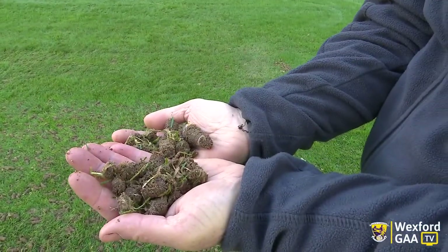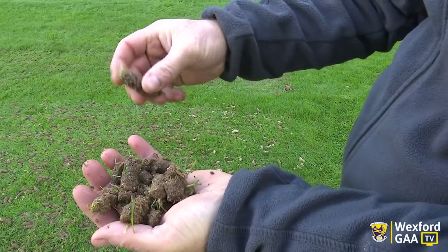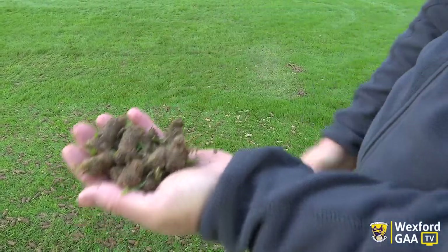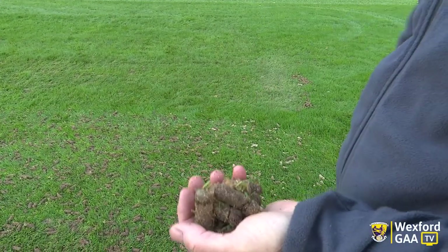And the cores that come out, as you can see, have a little bit of thatch in them, and that's where you get a little bit of extra moisture retention. So taking them away allows more water through, more air in, and encourages good root growth and root development.